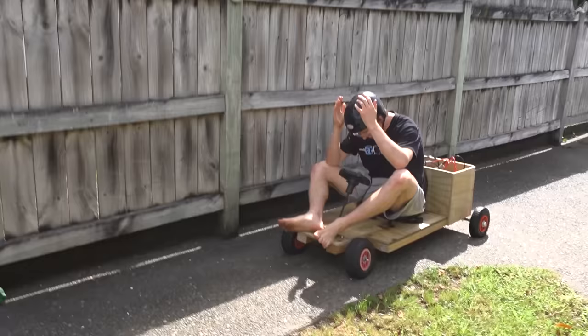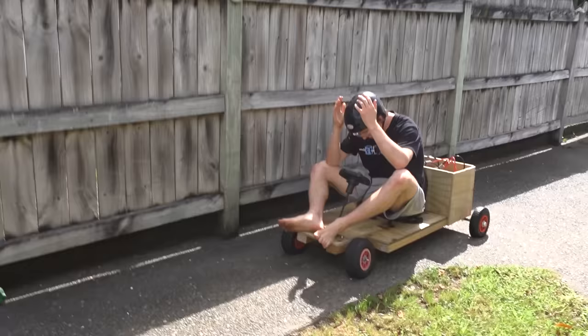Oh, and bye-bye. I did move the tiniest bit — surely that's good enough.